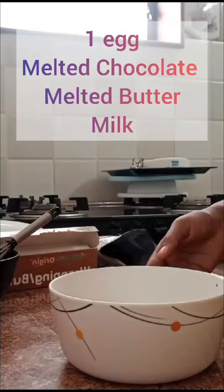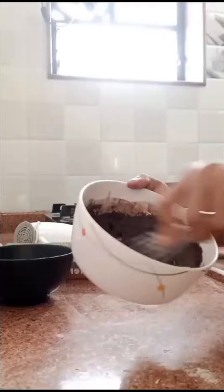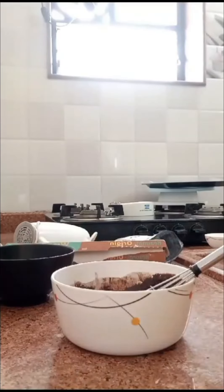Add some melted butter, mix it, add milk, and add dry flour. Add some chocolate chips in the batter.